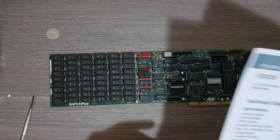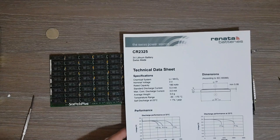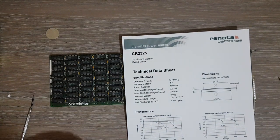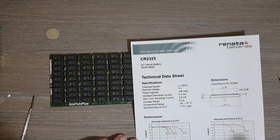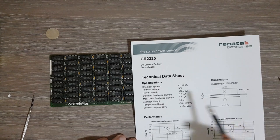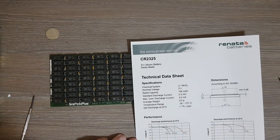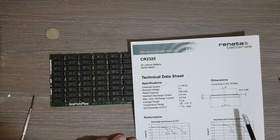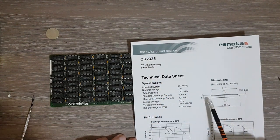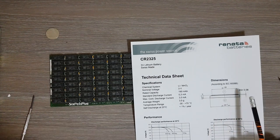Unfortunately I don't have this exact battery at hand, but I have a CR2320. Before inserting it, I also printed the datasheets for the two batteries. This is for the CR2325 — we can see it's a 3-volt battery. The first value, 23, stands for the diameter.